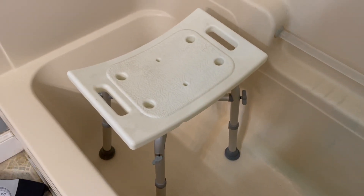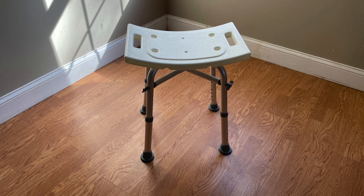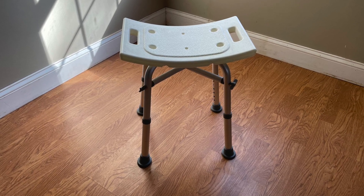Assembly was easy, no tools required, and it was definitely a good purchase. Served its purpose. If you or a loved one needs a bath chair, please click on the link in the description below.